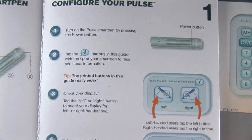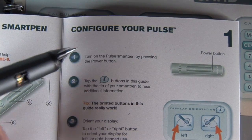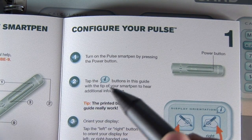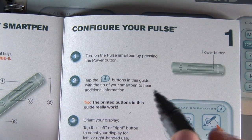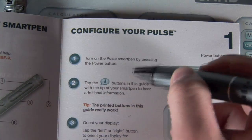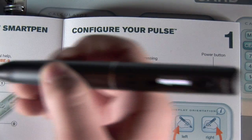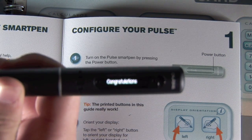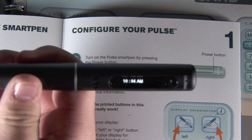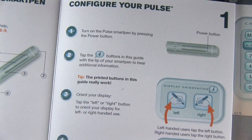So here is the guide. The first step we already did. For the second step, it says you can tap the info buttons to get help if you still don't understand the directions. I'm just going to demonstrate that real quick — let's just tap it. The way this works is really really cool.